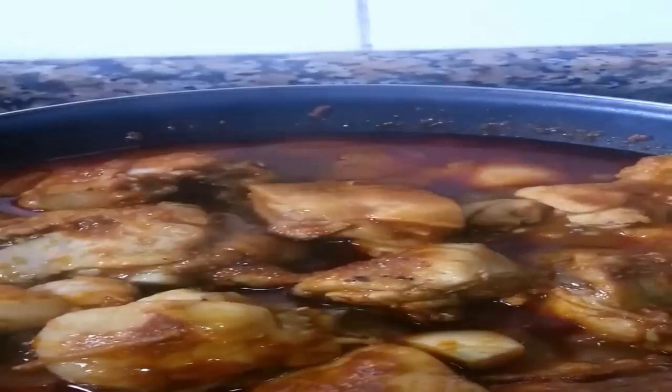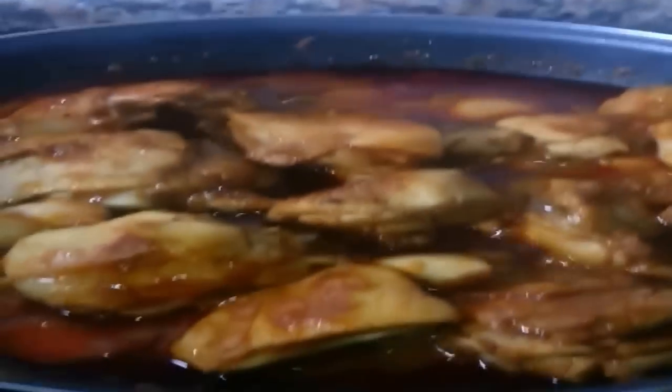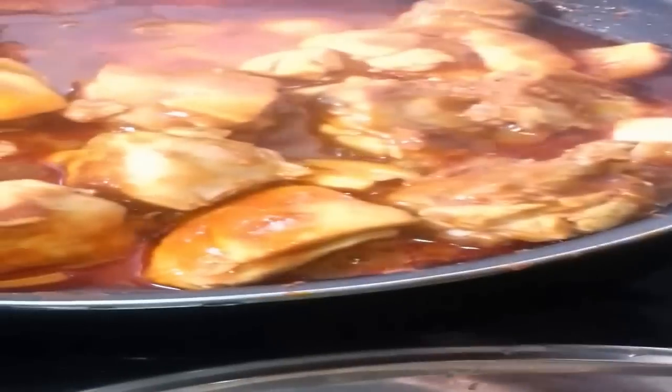Simmer away nicely there — I'm starting to feel hungry, what about you? Give it a bit of a stir, make sure it's not sticking anywhere.